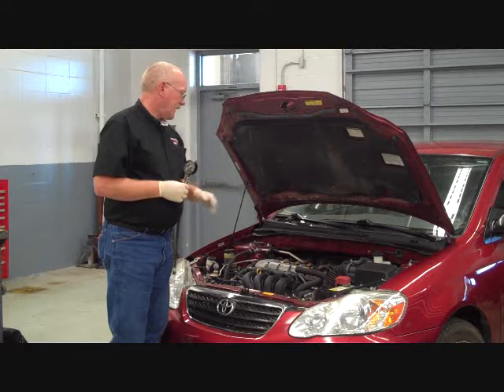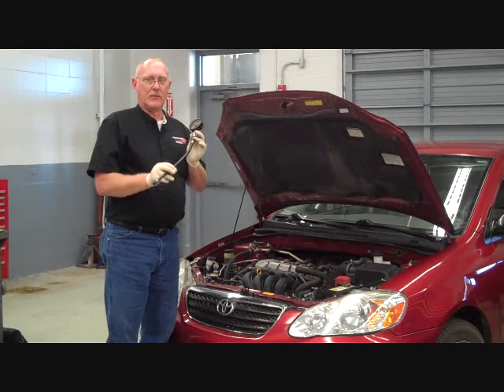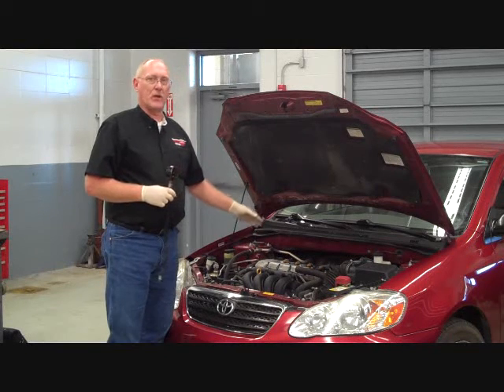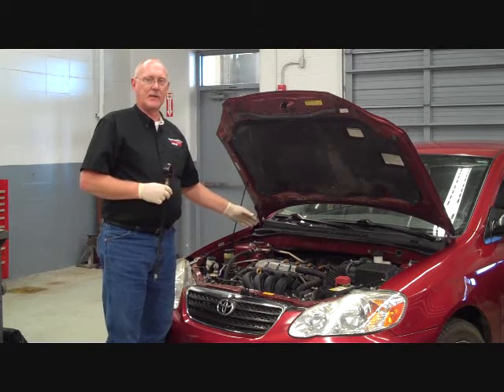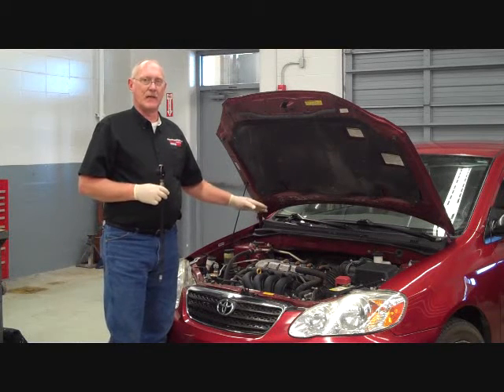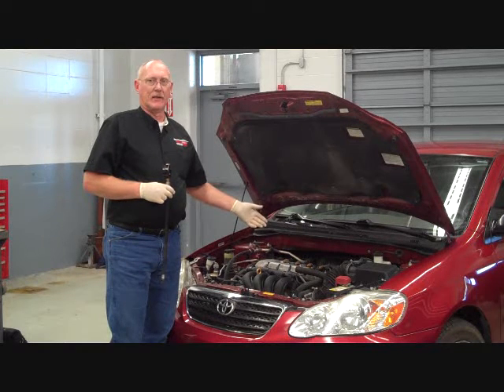Now to perform the test, we use an old-fashioned compression gauge and adapter line to put this in place of the spark plug. Normally I like to remove all the plugs before I begin the test. I also want to make sure I disable the fuel system, so while I'm performing the test I won't wash the cylinders down with raw gas. That could lead to contamination of the oil washing down the cylinder walls and creating a loss of ring seal.